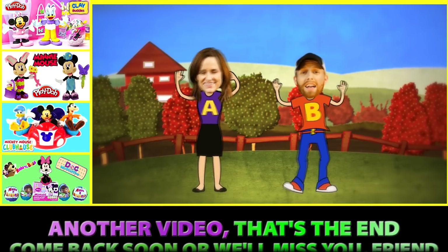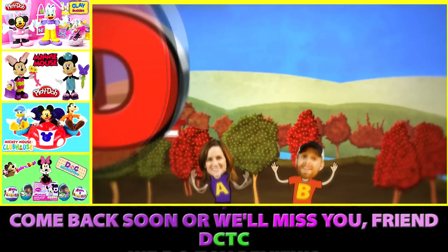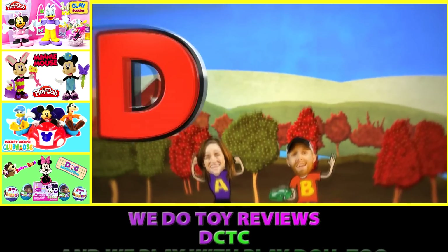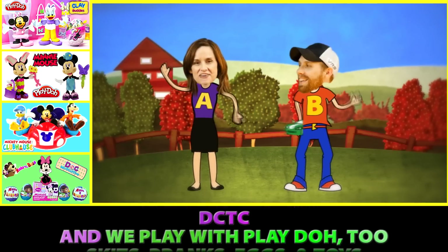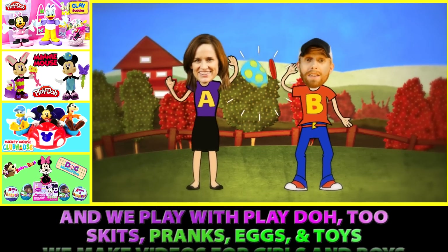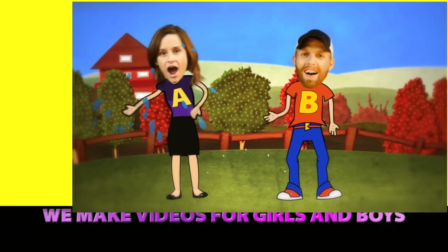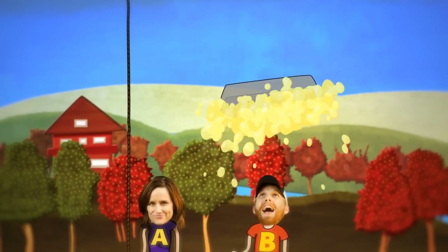That's the end, come back soon or we'll miss you, friend! D-C-T-C, we do toy reviews! D-C-T-C and we play with Play-Doh too — skits, pranks, eggs and toys, we make videos for girls and boys! Uh huh, that's right, bye!